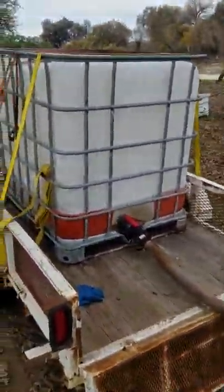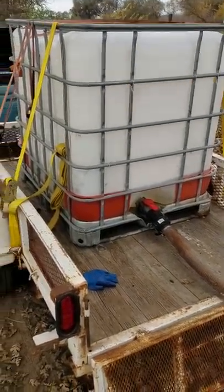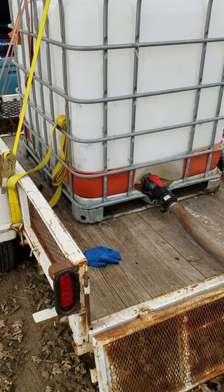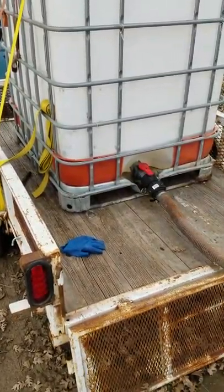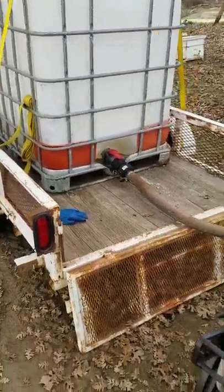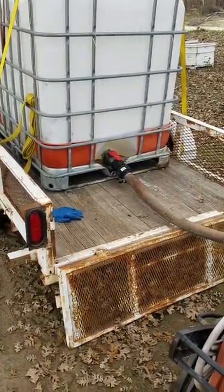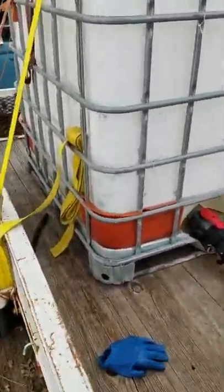Not everybody can get these IBC totes cheaply, but even if you buy one new they're like $250–$300, which really isn't much. Most places you can find them used for like $60–$70, and that's food grade. I get mine used and I get them for free.